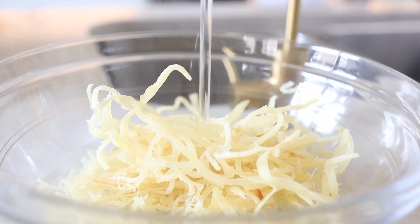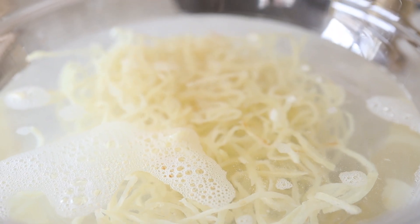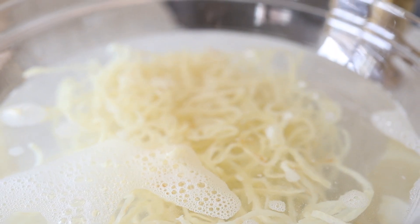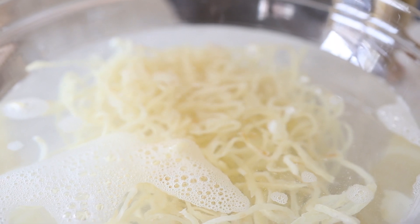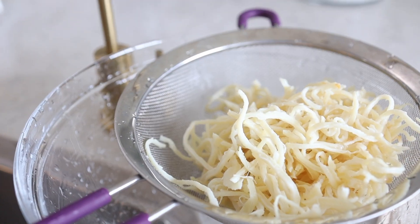With the ojingo, make sure that when you buy it, you dump it in some water and let it soak. The water will help soften the ojingo because it can be a little hard or tough to chew. Then we're going to strain it and keep it here while we make the sauce.